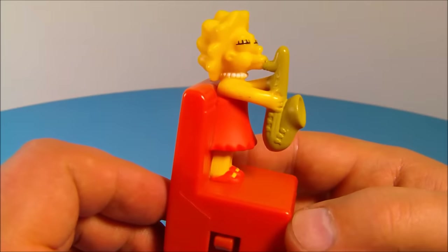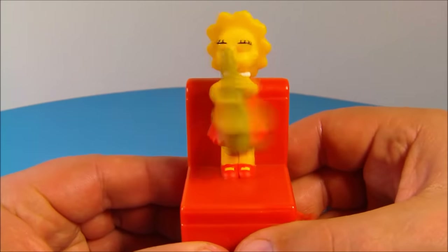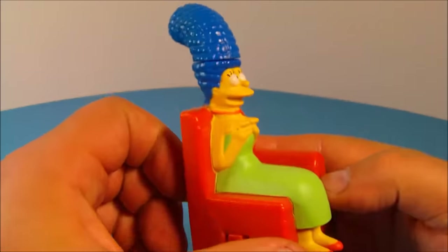Next up we have Lisa — very cool, she's playing her saxophone. I like this one! There's the button on the back, give that a push — check it out, it makes it look like she's dancing and playing her saxophone. This is awesome.